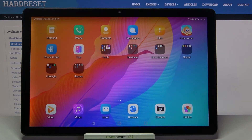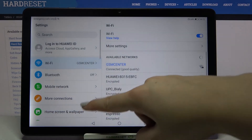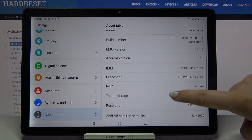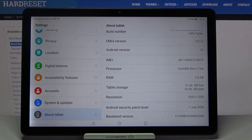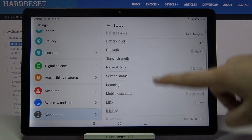Let's tap on OK and let me show you another option. Let's find and open the settings. We have to scroll down to the very bottom and tap on 'About tablet.' Scroll down and as you can see, here we've got the email number. If you want to check the serial number, just scroll down again, tap on 'Status,' and scroll again.